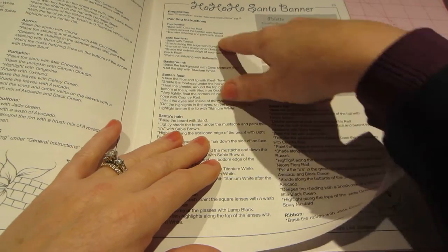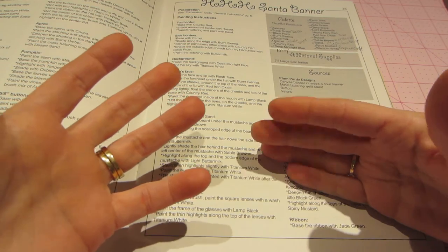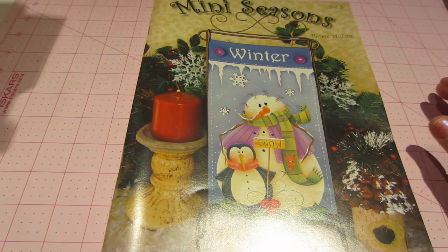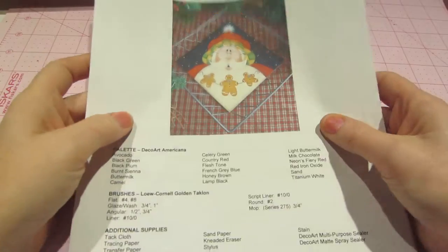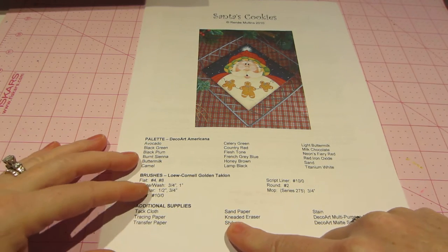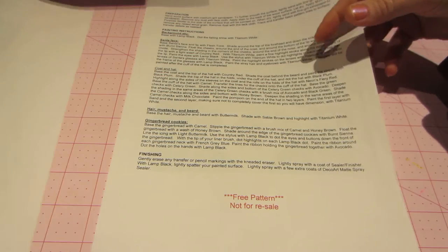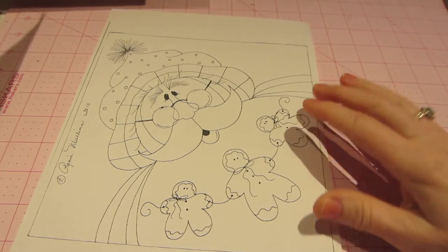It tells you what brushes you'll need, and usually lists a source for the canvas or surface you're painting on. You can also get a pattern packet — just one project — and they're usually around seven dollars. That comes with a color picture, the list of paints you'll need, the brushes you'll need, additional supplies, preparation, painting instructions, and a nice color detail picture plus a line drawing at the back.